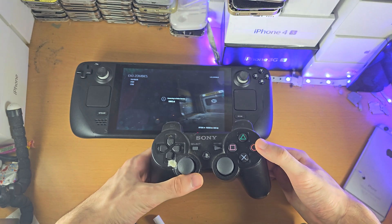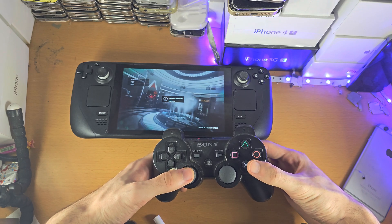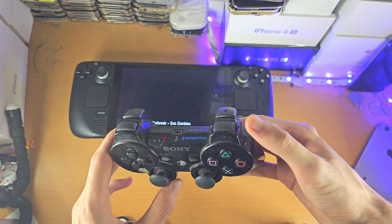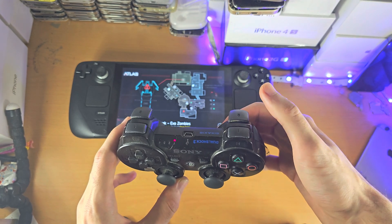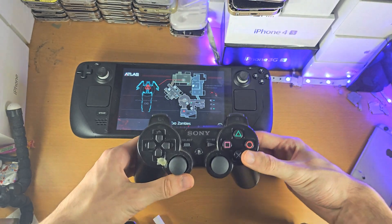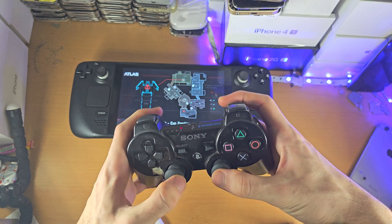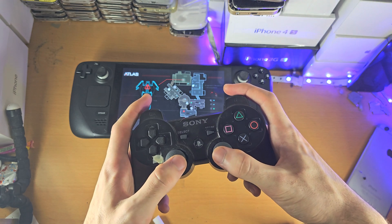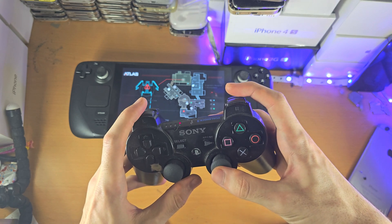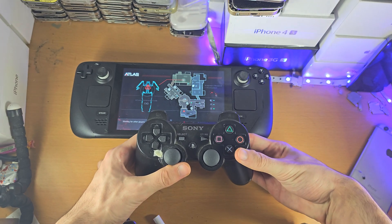One thing to note about the PS3 controller: if you ever played old Call of Duty on the PS3, you would know that by default they actually swap R1 and R2 — so R2 would be R1, and R1 would be R2. The reason they do that is because aiming and shooting on the PS3 controller feels very weird, so they make it so aiming is L1 and shooting is R2, and what L1 and R1 would typically be, they swap to L2 and R2.